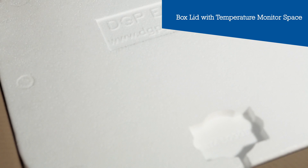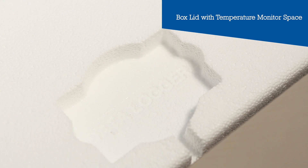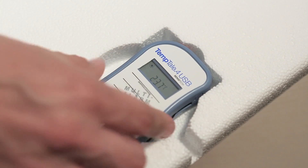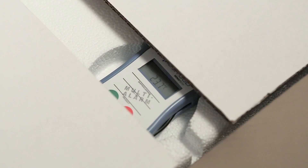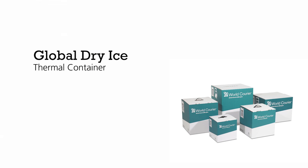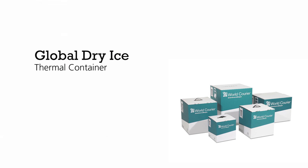The parcel is sealed with a thermal lid and if desired, an additional external temperature monitor can be placed securely into the cut-out space. This can also be used for a probed temperature monitor. The box is then sealed and ready for shipment.